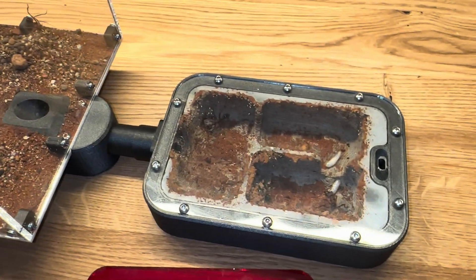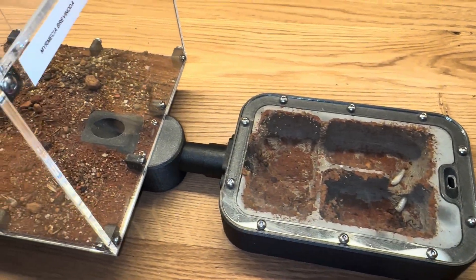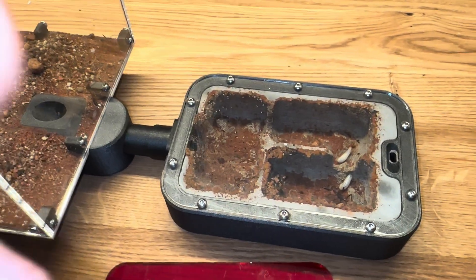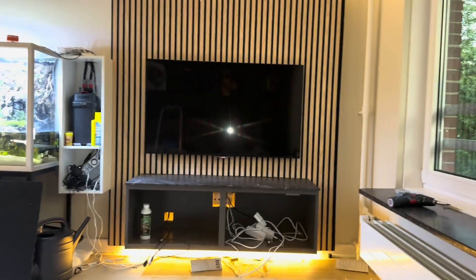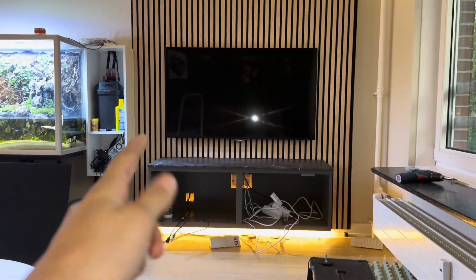We do have a three-worker Mimesia Brevinota colony, and I'm so excited to watch them grow. Other than that, I've been busy over the past few days building my TV furniture setup — and as you can see, it's not done yet.